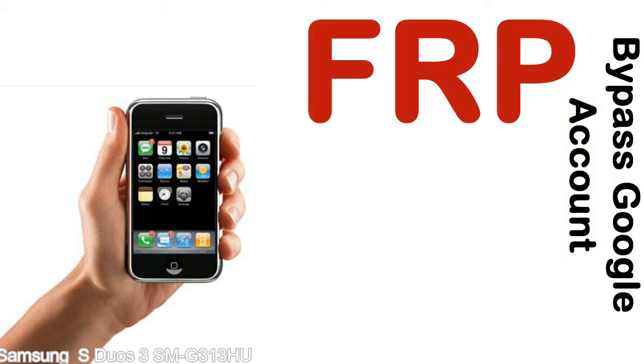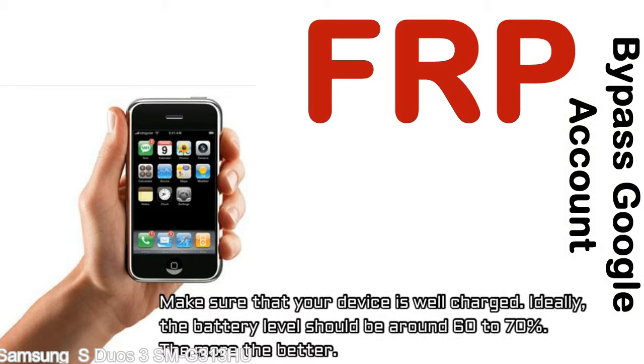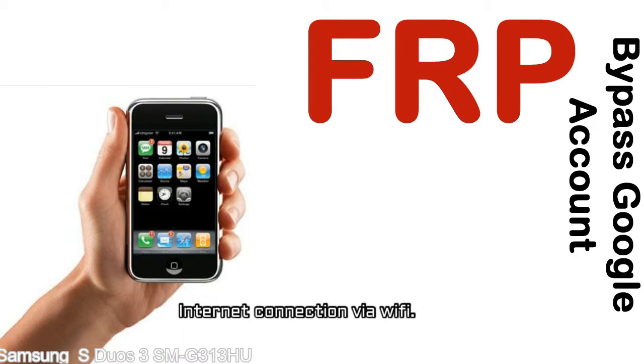Before starting: one, make sure that your device is well charged. Ideally, the battery level should be around 60 to 70% — the more the better. Two, internet connection via WiFi.